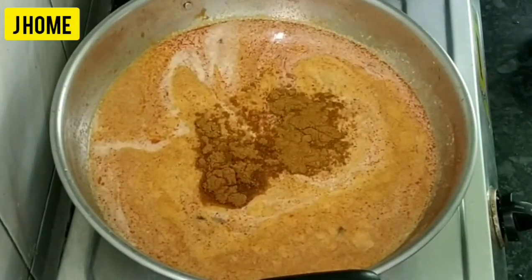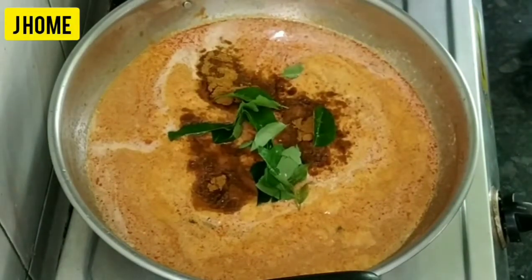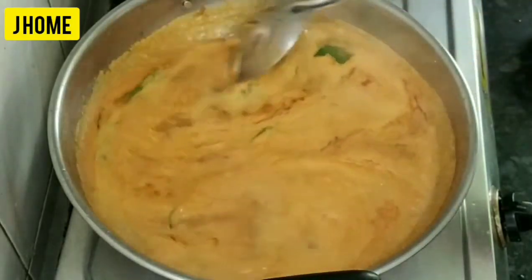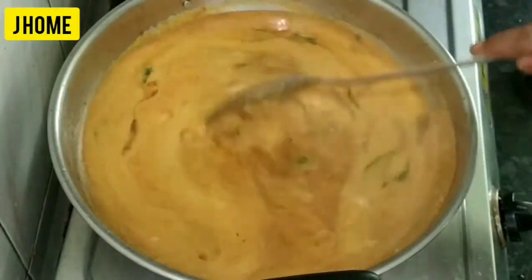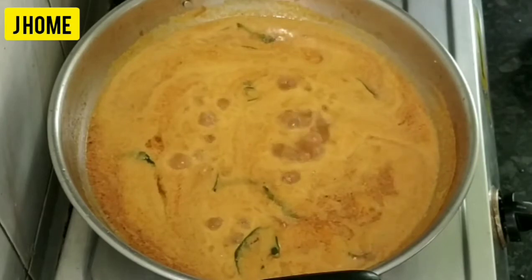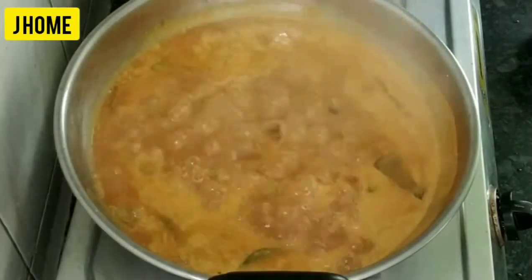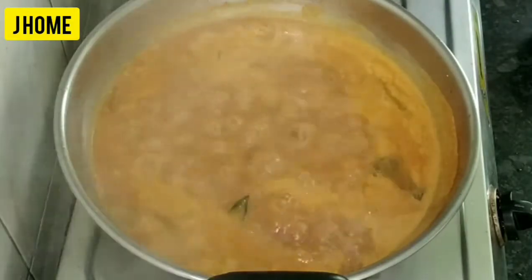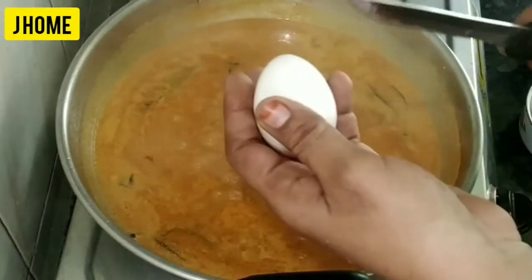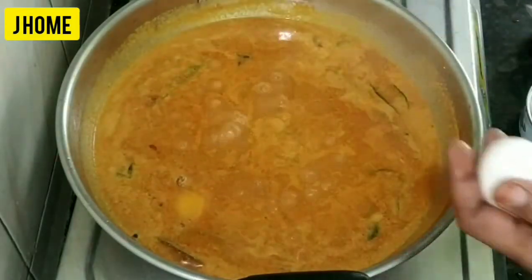Let's add 1 spoon of curry sauce. Add some curry sauce and mix it well. We can add soup in 2-3 leaves and make soup in a wide rice. Let it taste the gravy. Let's add some soup in the bowl. Put a little bit in the oven.